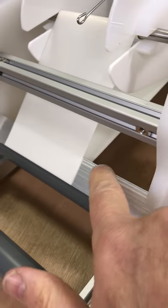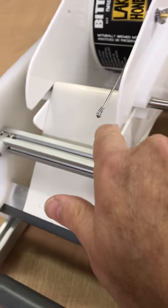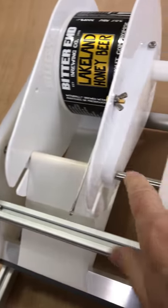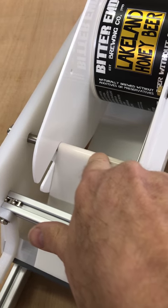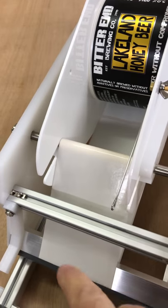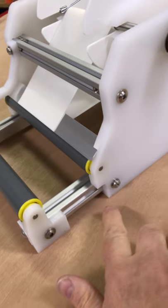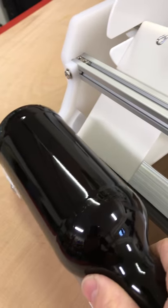You can see the label feeds underneath the peel bar, back around, and then just tape it onto that main shaft. We just use a little bit of sellotape, or you can use a little piece of label.